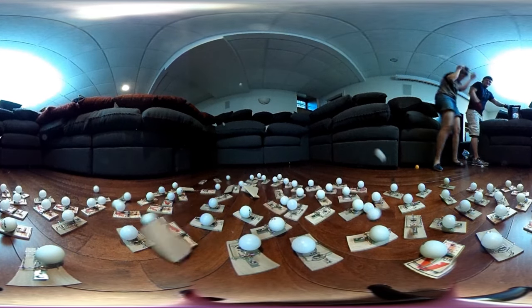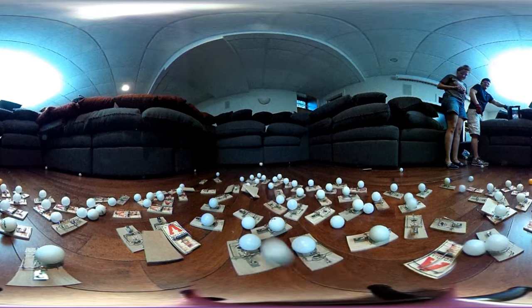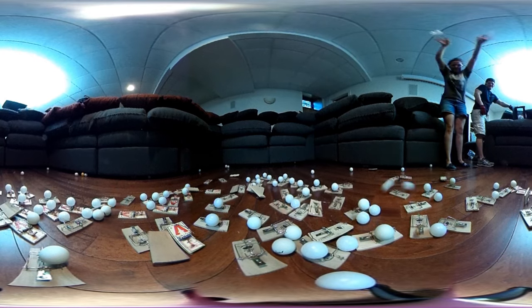Welcome to SciJoy. Since YouTube added a 360-degree feature, we got a new camera. This video is just to showcase what it looks like. Please let us know in the comments down below or on Facebook, Twitter, Tumblr, or Reddit what you'd like to see with this camera in the future.